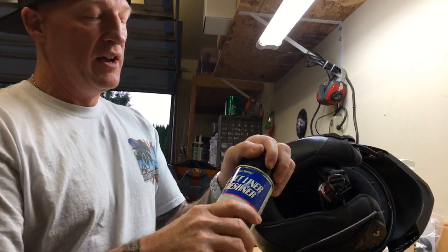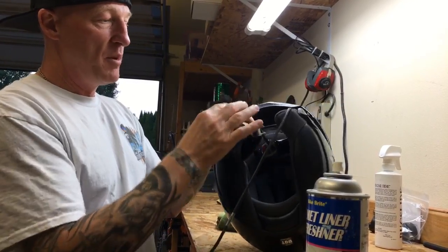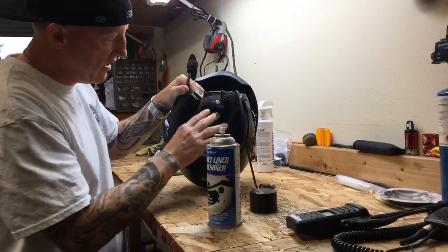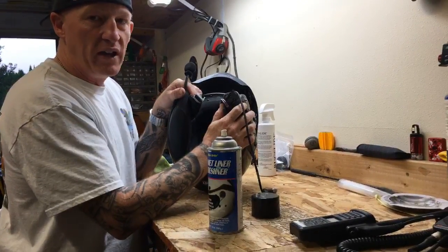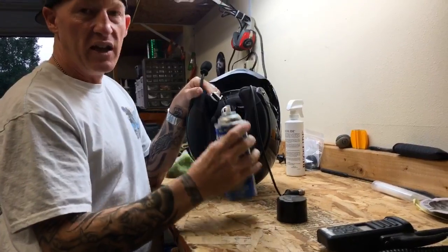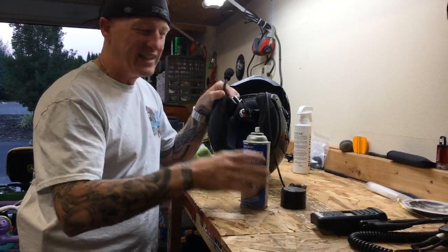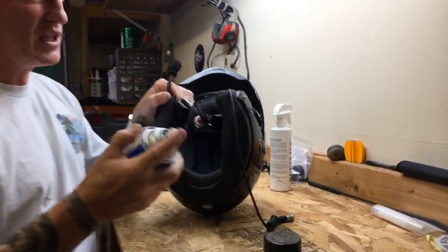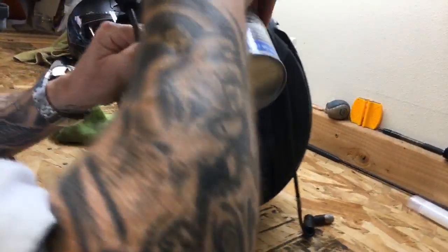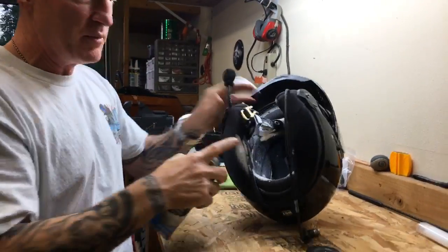This is what I do routinely, and this is how simple this stuff is to use. All you do: take your helmet — this can work on half helmets, full helmets, three-quarter helmets, it really doesn't matter. And it won't degrade the helmet or make it unsafe. It not only freshens it, but it has antimicrobial elements that help get rid of all those bacteria. I'm just going to spray it in, putting a good little coat all over the foam.